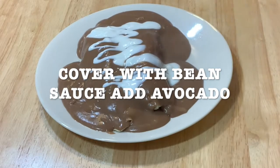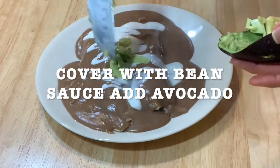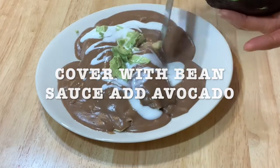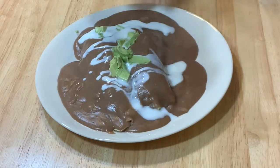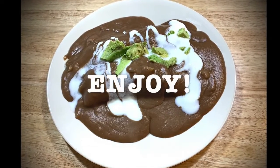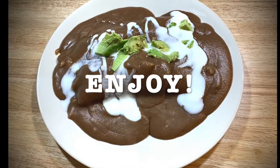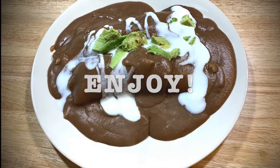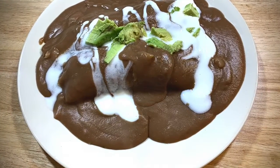I added some Greek yogurt and some avocado. I like to put some salt on top of my avocado because the flavor is totally different when you add salt. And enjoy — it really tastes good. You have different options: you can put some green sauce or red sauce on top of it if you want.